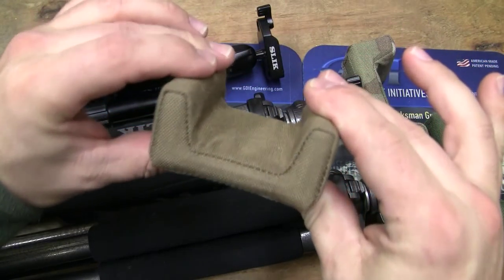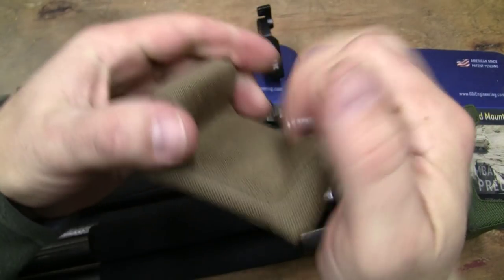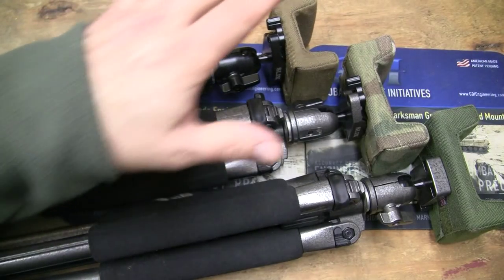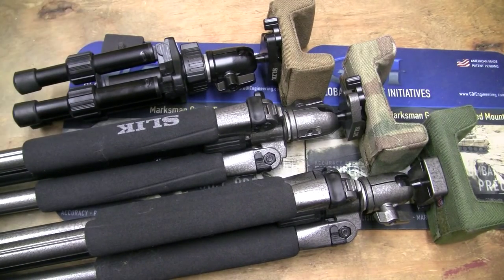These rest heads are made out of machined aluminum. There's padding there, and they make the covers in your color choice — just depends on what you want. You have three colors in front of you. The silk tripods are actually known in the industry as a very high quality, low cost option.